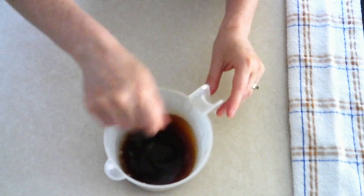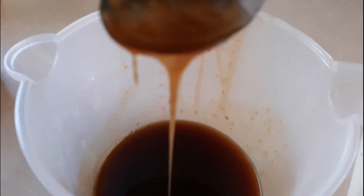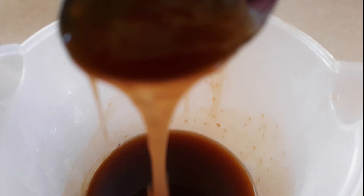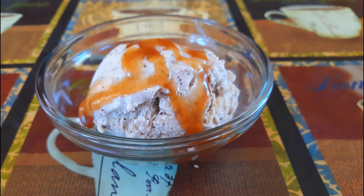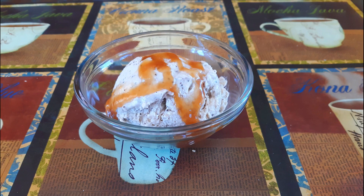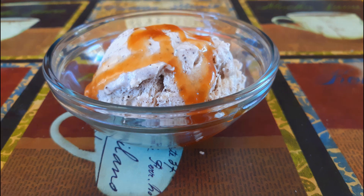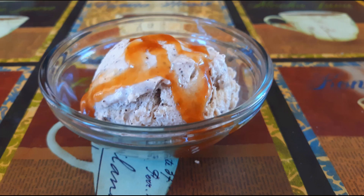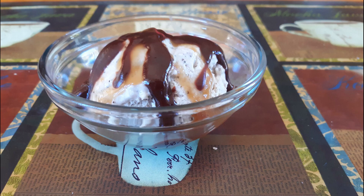Once everything is fully combined and you have a smooth syrup, allow it to cool a little bit — it will thicken as it cools. You can use it slightly warm or allow it to cool completely. This makes about a half cup, so you probably won't have too many leftovers. If you do, allow it to cool completely, put it in an airtight container, and store in the refrigerator for up to two weeks. If you used a sweetener other than the monk fruit allulose blend, your topping may crystallize a bit — just stir it well and pop it in the microwave for a few seconds until smooth again. When ready to use refrigerated topping, just microwave for a few seconds until liquid.